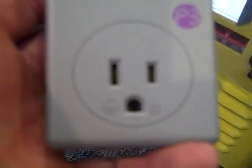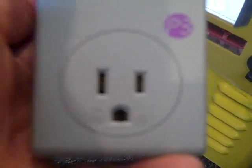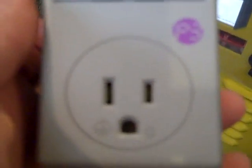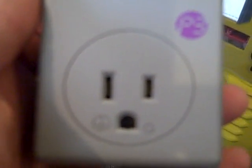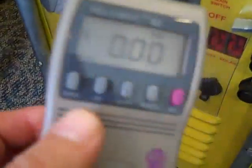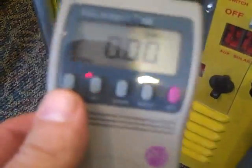Basically, you can plug any 110-volt appliance into this meter, and then plug the meter into the wall. So say we're wanting to see how much our refrigerator is using — just plug your refrigerator in here, then plug the Kill-A-Watt into a receptacle, and it's going to give you a lot of information.